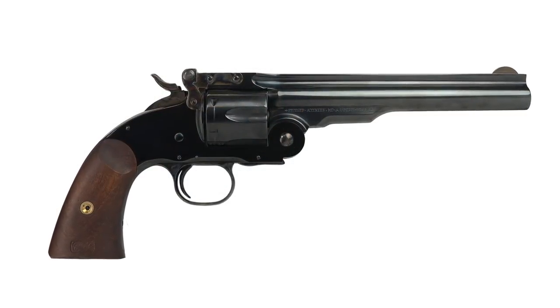Hi, I'm Kelly Young with American Rifleman, and this week's Gun of the Week is Huberti's Top Break Revolver, a modern reproduction of the Smith & Wesson Model 3.